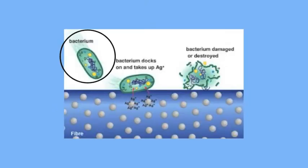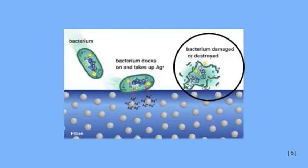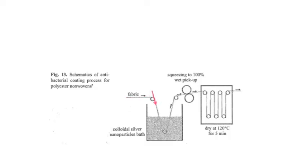This picture demonstrates how silver nanoparticles cause damage to bacterial membranes when they come in contact. The nanoparticles cause structural alteration to the membrane, which leads to increased permeability of the membrane and eventually cell death.